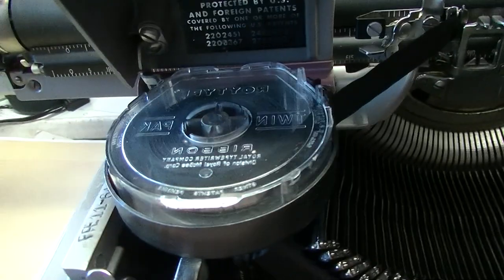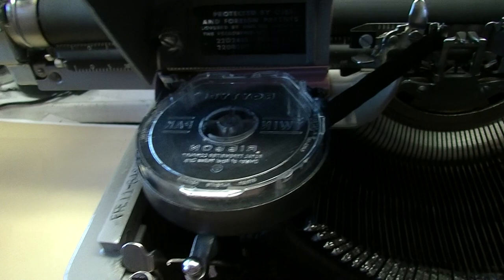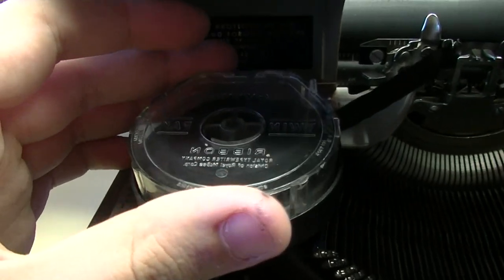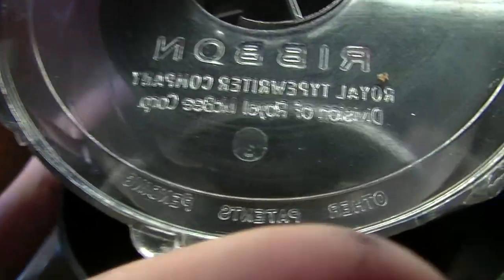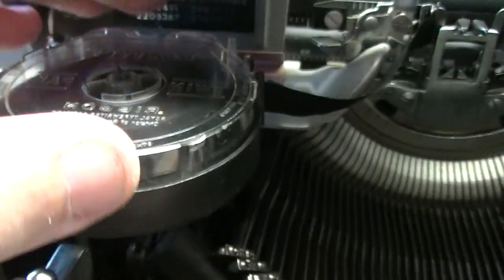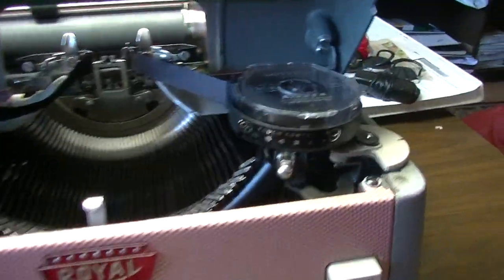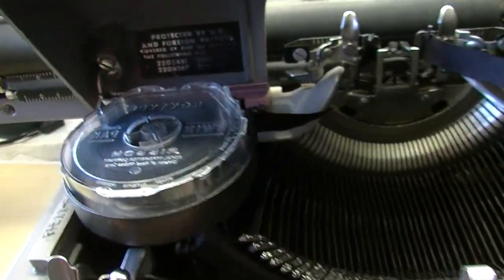This machine came with the Royal brand clean finger tape mechanism. Royal sold these as an extra — you put your ribbon in this and you won't get dirty fingers just by turning it. It says 'Royal Typewriter Company.' It's interesting to have that; it didn't come with the machine, it was an option. I saw advertisements for this and I'm happy to have it, I decided to keep it. It's kind of cool actually.